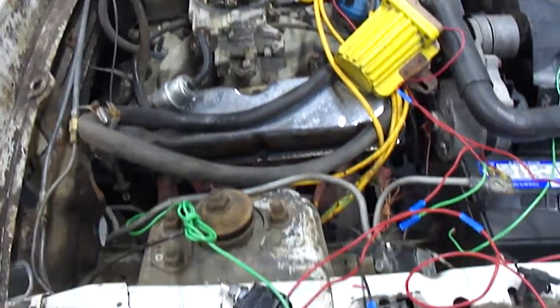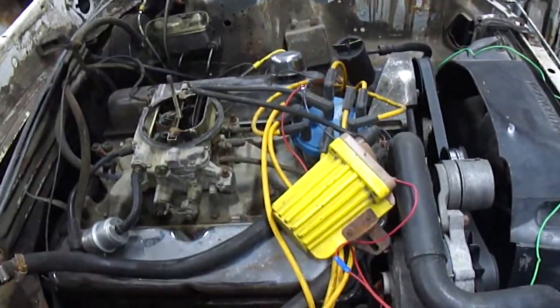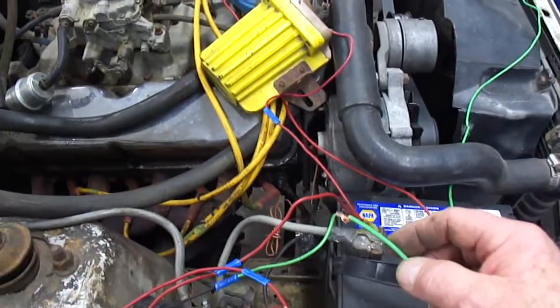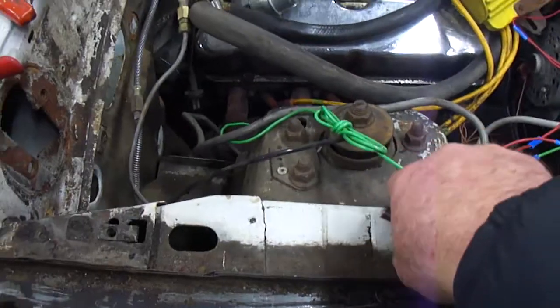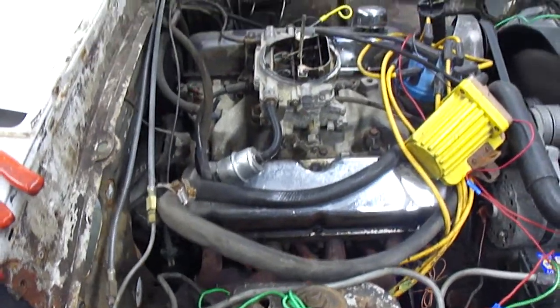We're going to fire up the engine. Don't mind all the wires — I chopped out all the wiring and we're doing this just to start the engine to show you how it works. So I'm just going to connect the coil here. Coil connected. Fuel pump on. Ignition. Blast off.